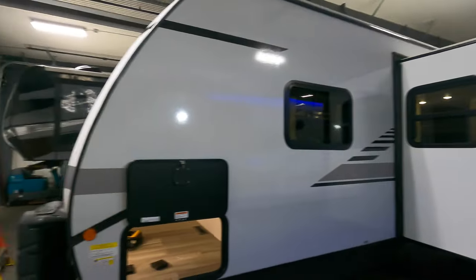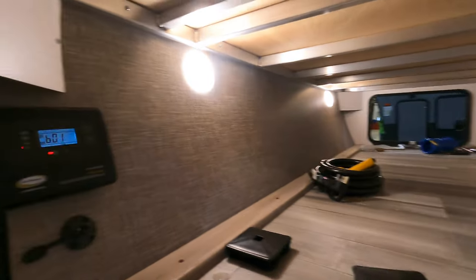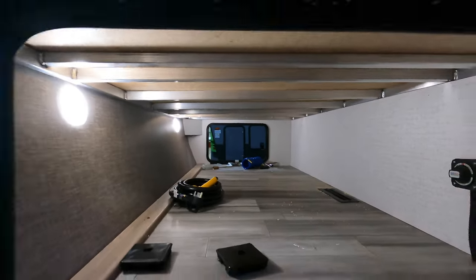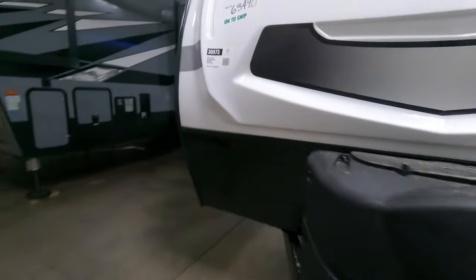Making our way back up towards the front, you can see this beautiful finish. The other side of your pass-through storage, your solar charge converter, your battery disconnect, and again a nice big open space. Let's go inside and see what you think.